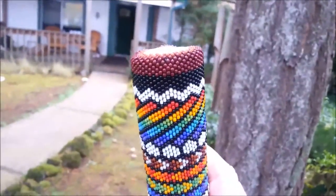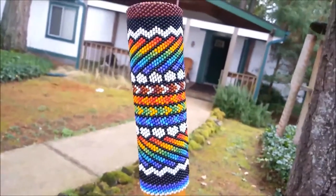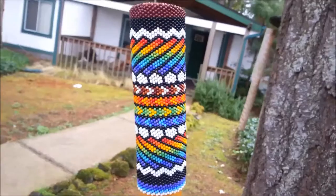The beads that I really like have turned out to be the Miyuki beads, which is a Japanese bead.